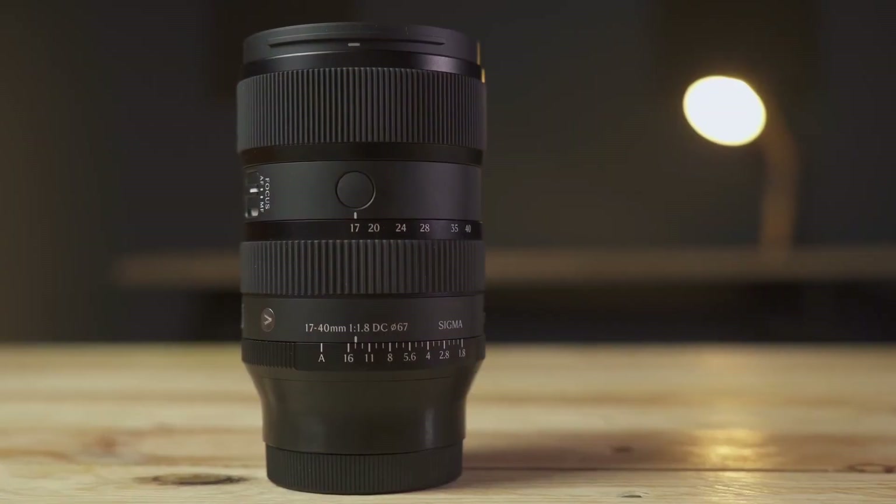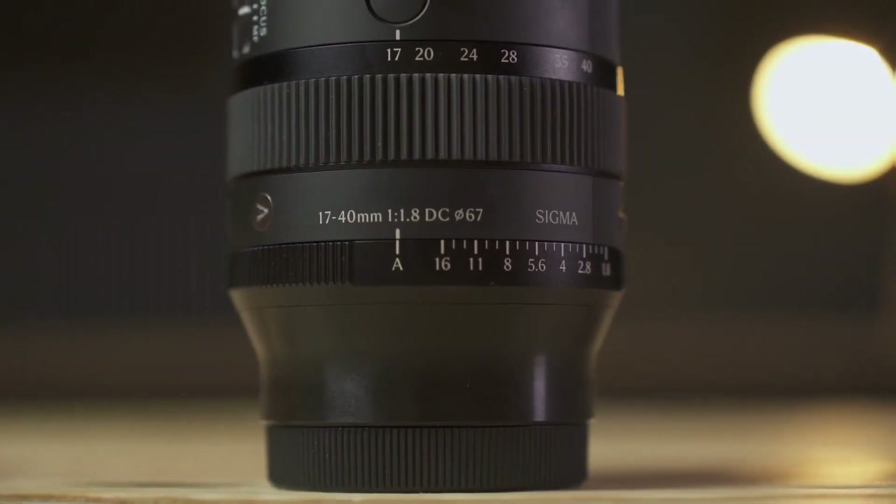As a user and advocate of the APS-C sensor, it's great to see that some brands still care about cropped sensors. This release may have a lot to do with the recent opening of the Canon RF mount, at least in its APS-C version, to lenses from other brands. The Sigma 17-40 f/1.8 is available for Sony mount, Fuji mount, L mount, and Canon RF mount.